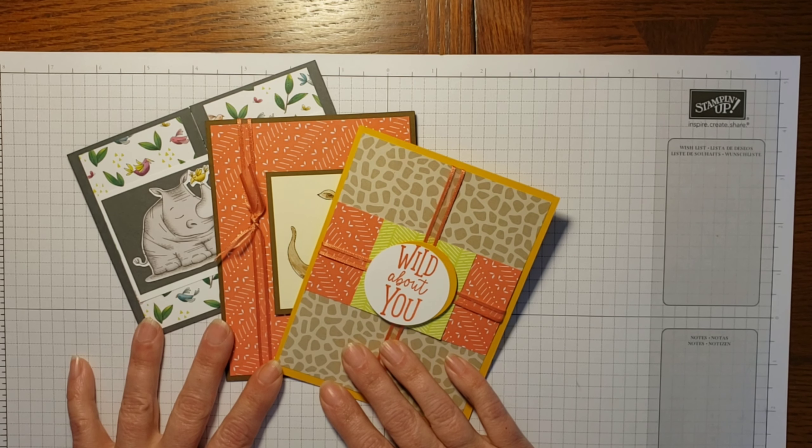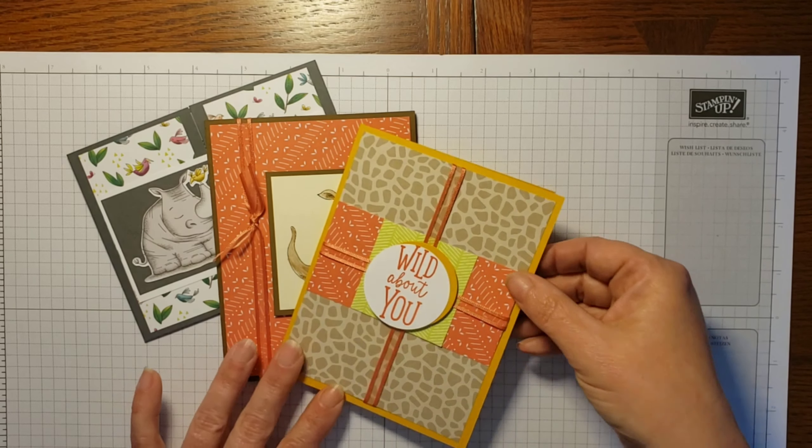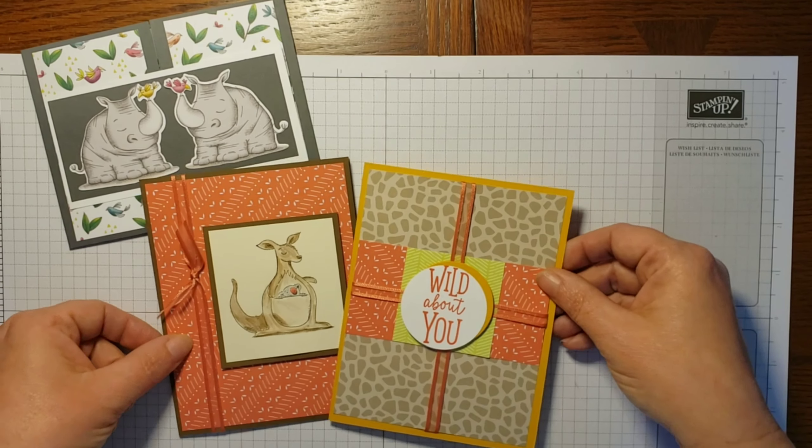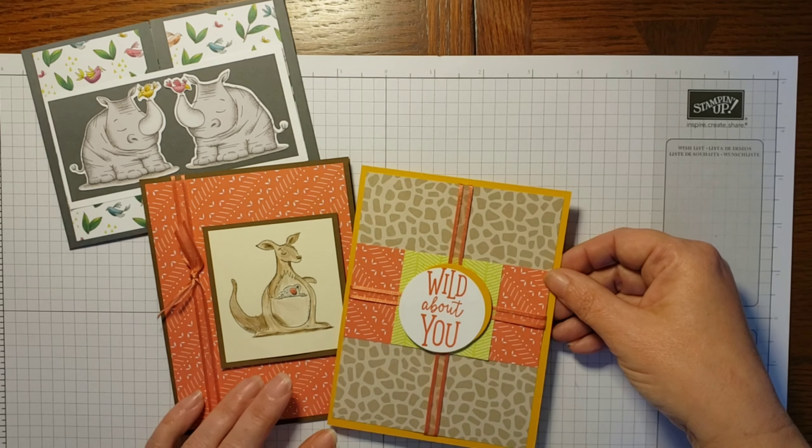This is my first online course that I've offered, so I'm looking forward to your feedback and to what other creative designs you can come up with the supplies that you get in your kit. Thanks so much — I can't wait to stamp with you!